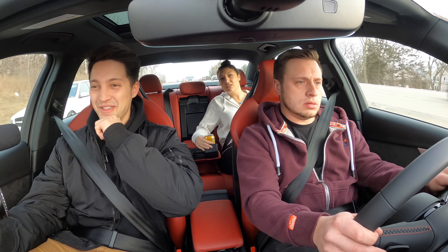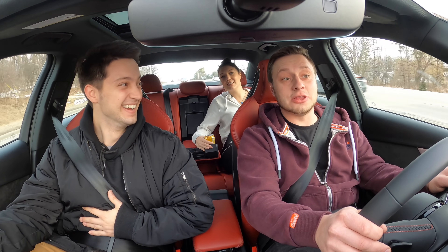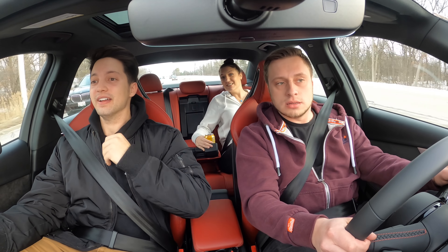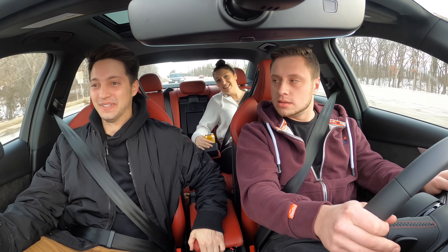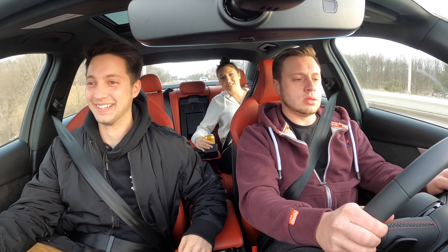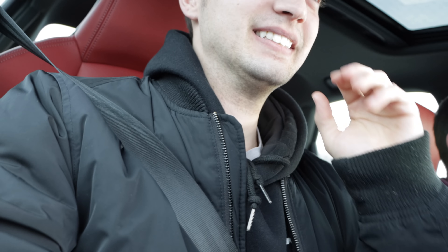Oh my gosh! The pull doesn't stop! Every time it shifts gears it actually gets faster. That's 100 miles an hour, by the way. Doesn't feel like 100 miles an hour, though. My heart is racing. Thank God the Chevy Sonic is in front of us, otherwise we would be sliding.